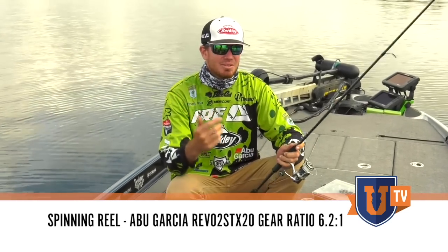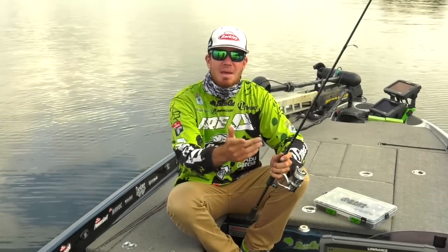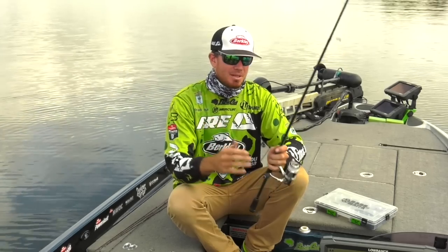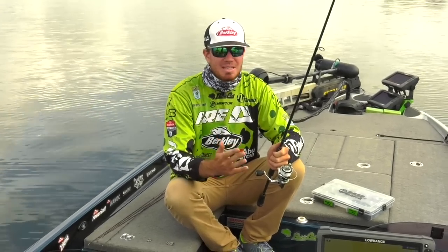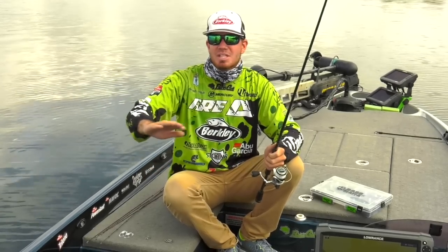You want something that you're really going to be able to detect those bites, because a lot of times those fish, whenever they grab the worm, they may just be swimming off with it. It might feel like a leaf, it might feel like a wet sock — a lot of times you can hardly feel that bite. What I do a lot of times when I get that bite and the fish starts swimming off, I never want to set the hook the same direction.